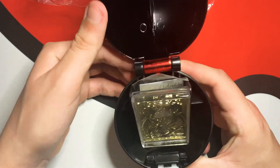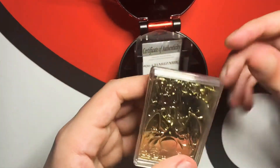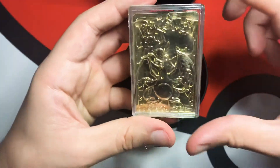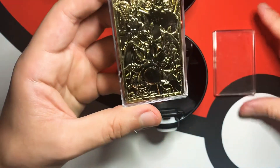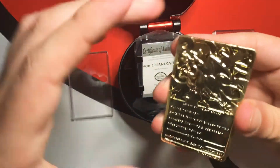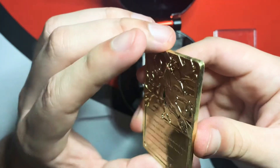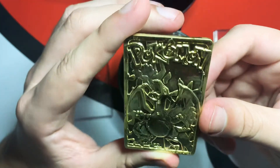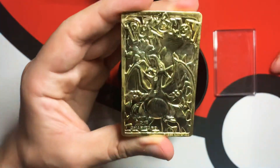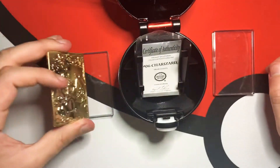Look at this — we got this Charizard gold-plated card. You can take it out. I don't know if this is real gold, but it was super dope when it came out. Just look at that.